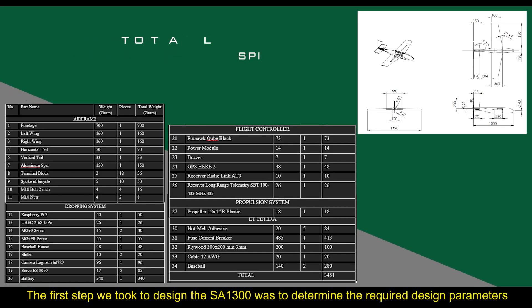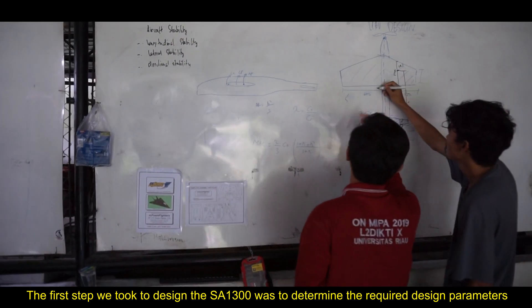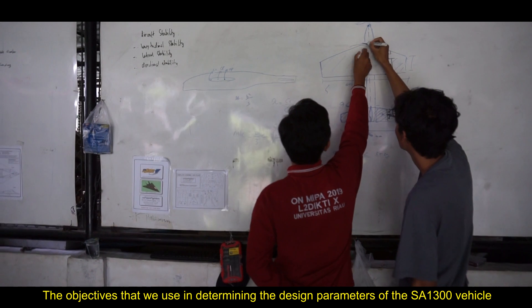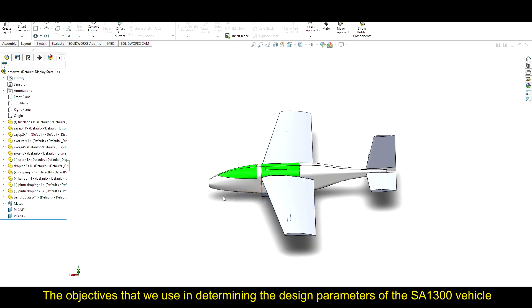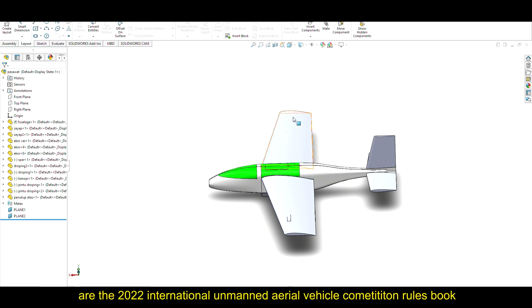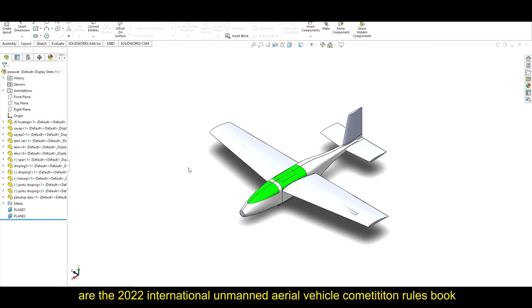The first step we took to design the S-1300 was to determine the required design parameters. The objective we used in determining the design format of the S-1300 vehicle is the 20 and 22 international unmanned aerial vehicle competition rules book.